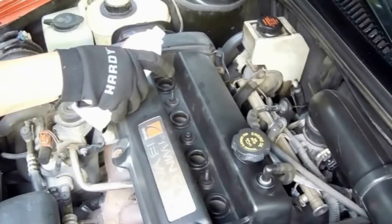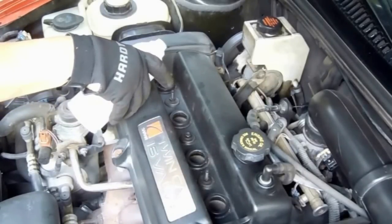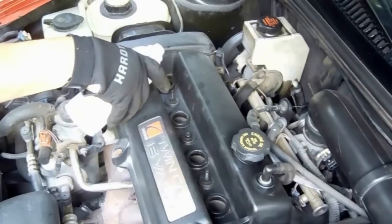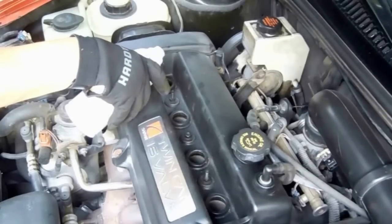It all depends on how much work the solvent needs to do in order to remove the deposits. I'm pouring about a fourth of a bottle — about four ounces — into each chamber. As your solvent, you could use Gum-Out Multi-System Tune-Up, Seafoam, or Berryman B12. There's a bunch of them out there.